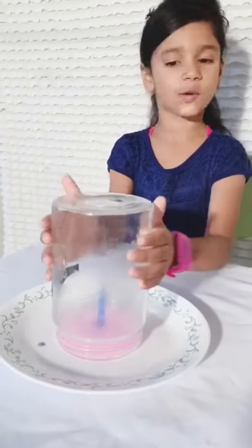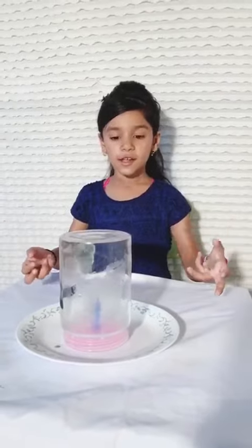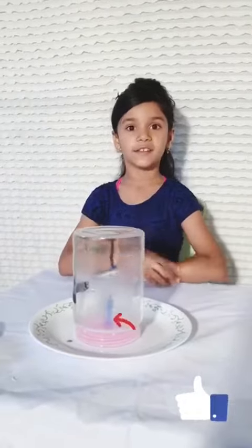Just pretend this is a vacuum. The candle burned all the air away and that created a vacuum, and the vacuum sucked all the water into the jar.